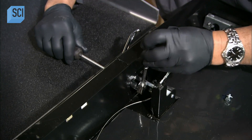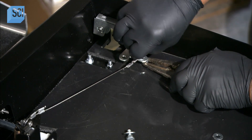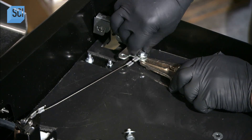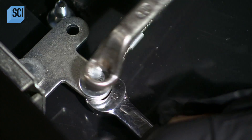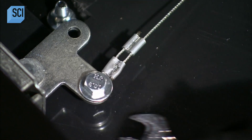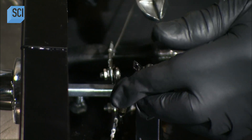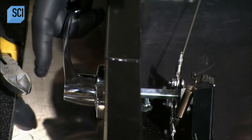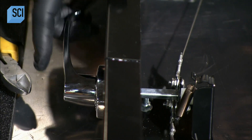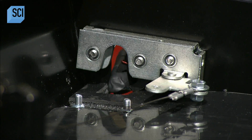He attaches a handle and installs two cable assemblies to connect the handle to the ramp latches. He then attaches a return spring to the handle assembly, turns the handle, and tests the latches to confirm that the mechanisms function properly.